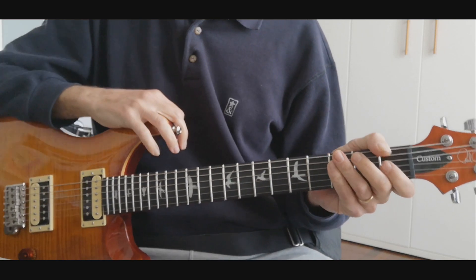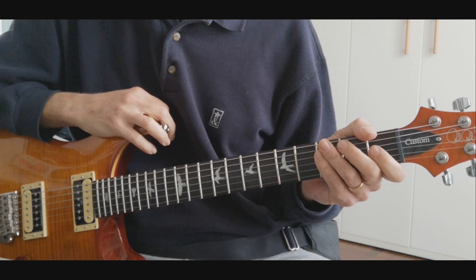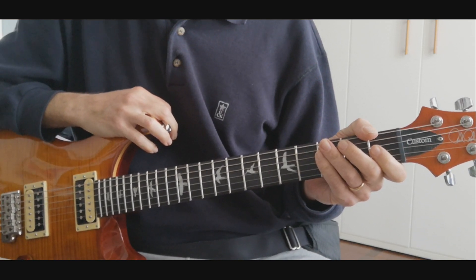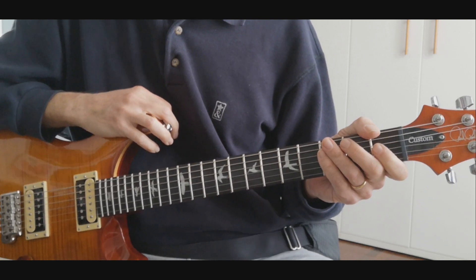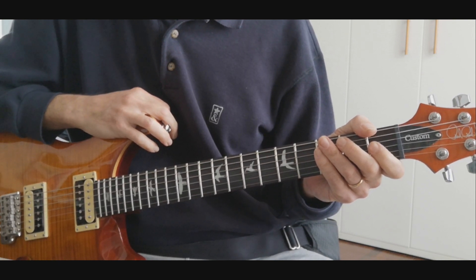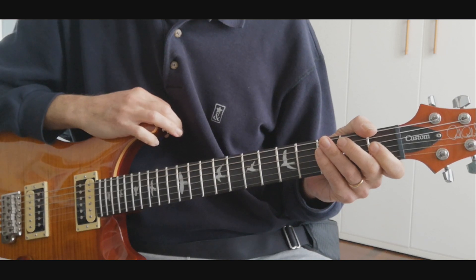Welcome everyone to this first and probably the only episode of 'Play Guitar à la David Grissom' with me. In this video I will play over 'Way Down Deep,' which is the title track for the album 'Way Down Deep' from David Grissom, and I will try to show you a close view of how I play over his records.